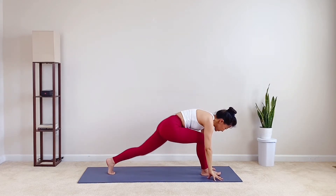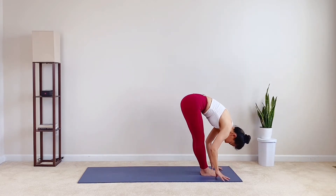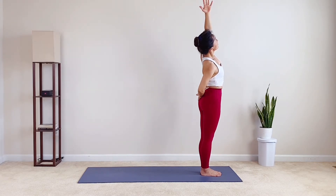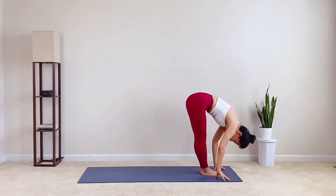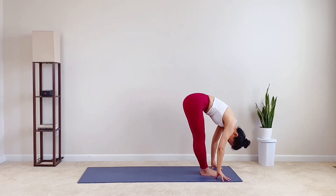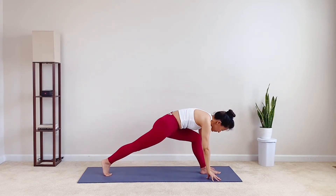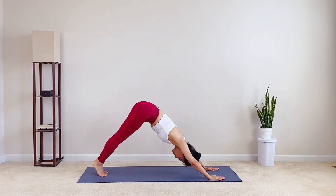Exhale, hands down to the mat. Left knee lift and step forward. Inhale, heart out. Exhale, fold lower. Inhale, rise the arms all the way to the sky. Exhale, right hand down. Left hand over to the right. Inhale, both arms sweep up. Exhale, fold forward over strong legs. Inhale, lift your heart halfway. Exhale, fold. Step your right foot back. Drop your right knee. Inhale, reach and rise the arms above. Exhale, fingertips come down to the earth. Inhale, right knee up. Exhale, down dog. Feel the stretch of the back.